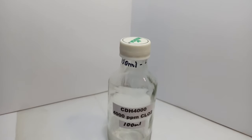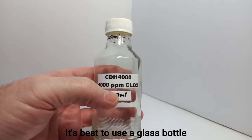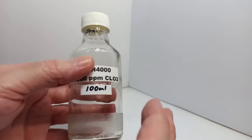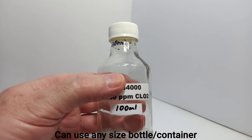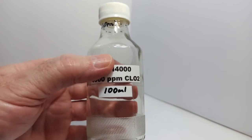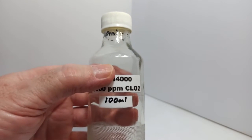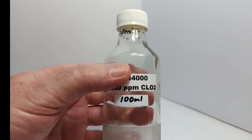Before making the CDH, I want to go over the bottle and cap you'll need. First of all, I prefer to use a glass bottle. In a pinch, you could use a PET bottle, but glass is always better. I've got a 100 milliliter bottle here, but you could scale this up — you could do a liter, 10 liters, as much as you want. You just need a big enough container. It's a good way to demonstrate it with 100 milliliters, and then if you scale up using the same ingredients, you can see how easy it is to make 200, 500, 1,000 milliliters, etc.